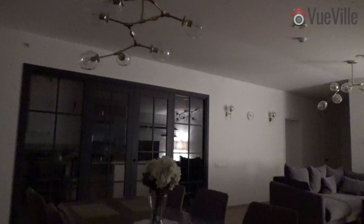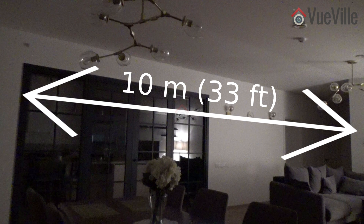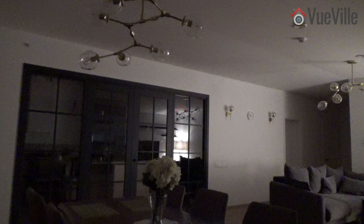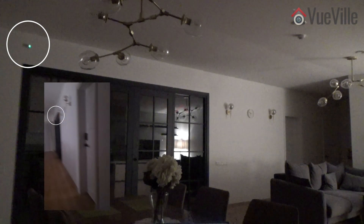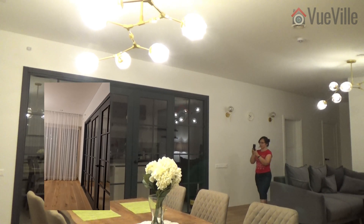I was keen to put the claimed 10 meters or 33 feet range of the multi-sensor to the test. The longest room in my house is my living room, and I was able to position the sensor such that its maximum possible detection distance to the corridor wall came to just around 10 meters. The entry point would not be head-on but off to the side of the sensor — as close to real life as the test can get. I measured the distance at which it detected motion — the green flash — at just under 10 meters, which is exactly the claimed figure. Overall, an excellent result.